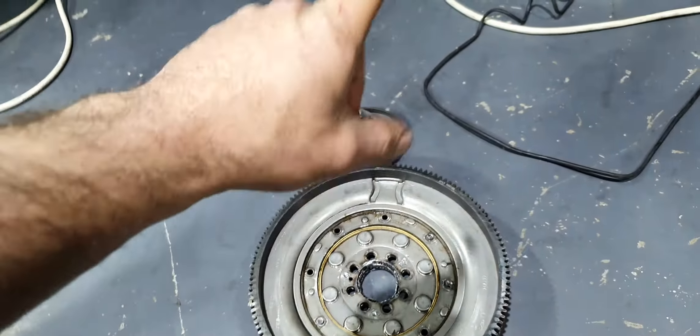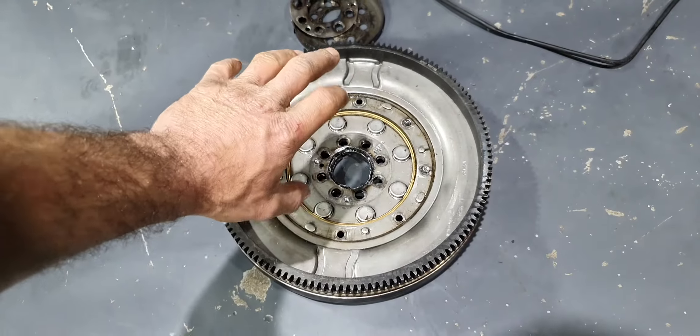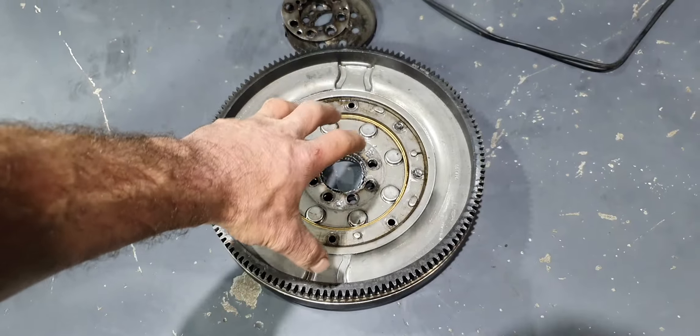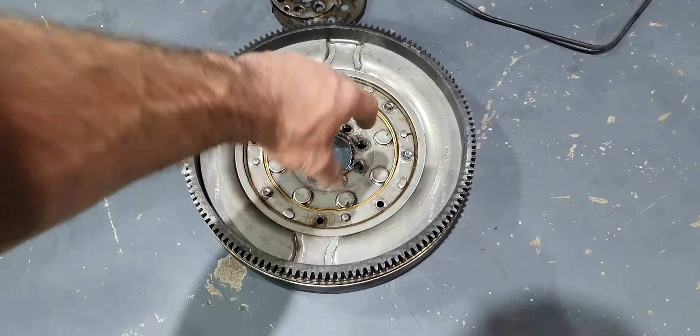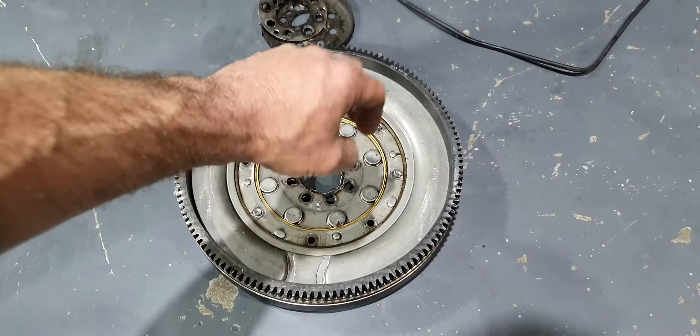Now, pay attention. I didn't install this dual-mass flywheel from the beginning. The owner went to another garage and they installed the dual-mass flywheel for him. He didn't make more than a month with this dual-mass flywheel, and this is what happened.